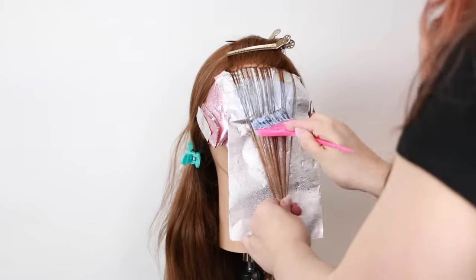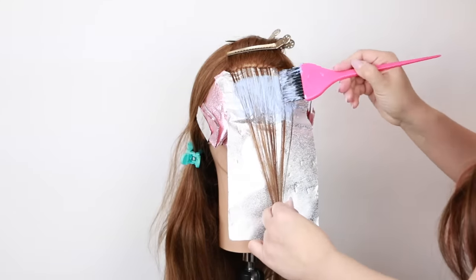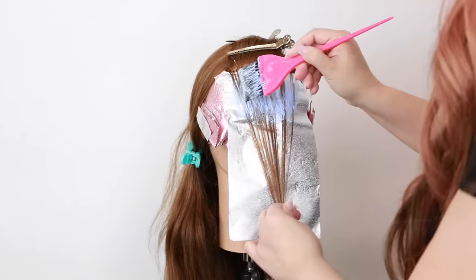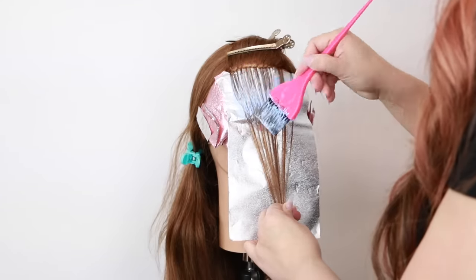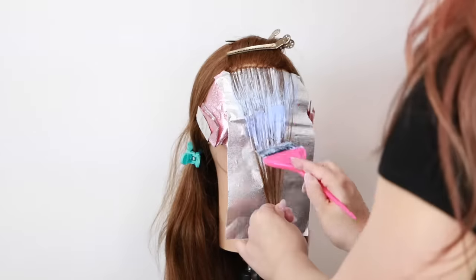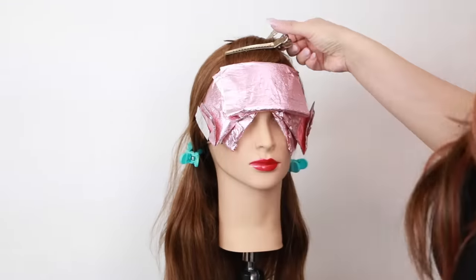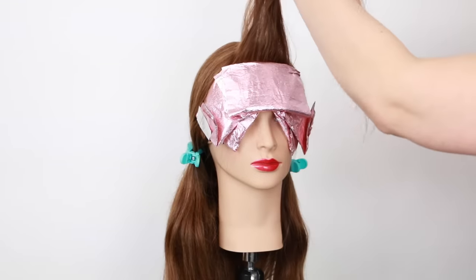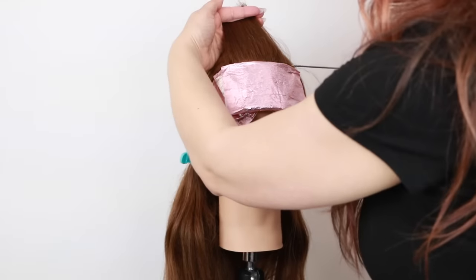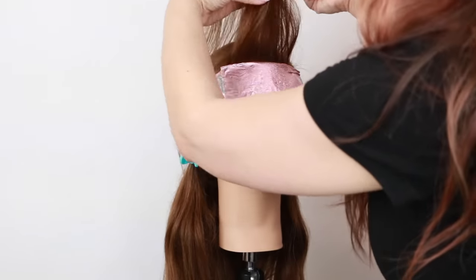I usually apply my lightener just a few inches away from the root area, then start moving it up by pushing my brush a little sideways. This is my favorite way to get as close as possible to the root without over-saturating right onto the hairline. For the next section I'm going to brush all of this hair up and back, keeping these foils with no hair in between.